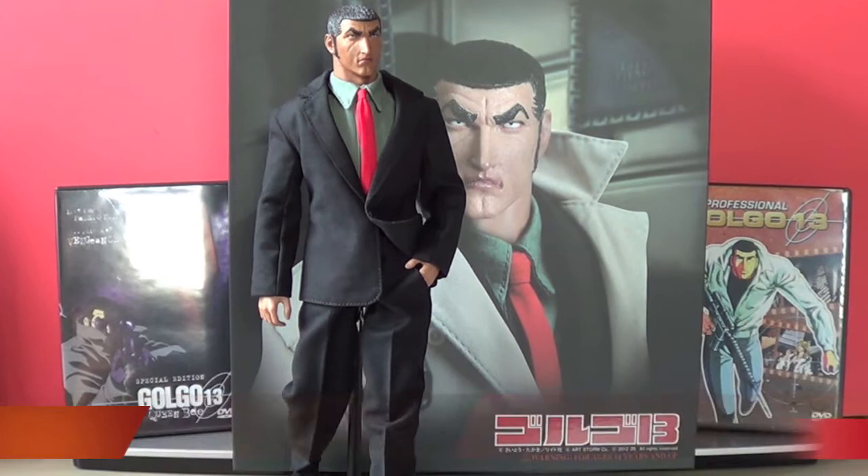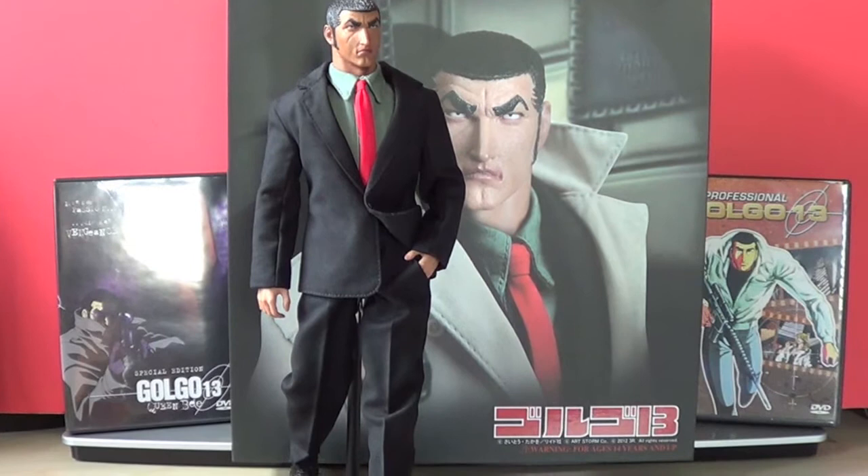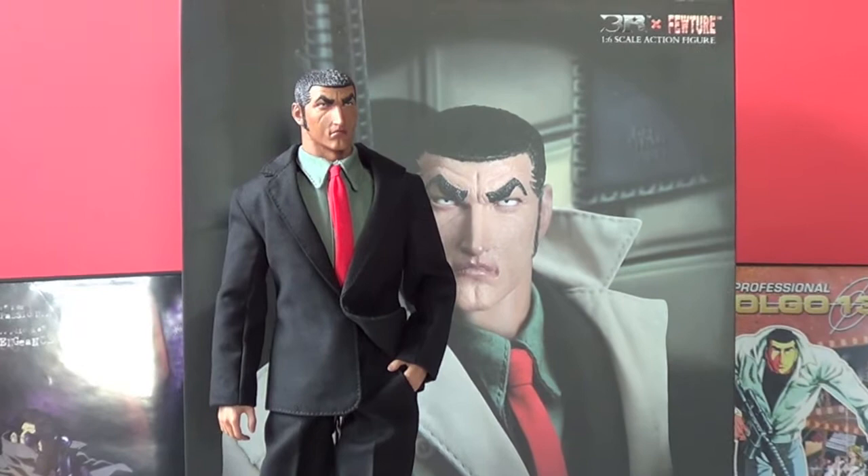What's up guys, SS Joe Ducati boy here. Finally got this figure I've been wanting for a long time — 1/6 scale Goggle 13 by 3R. This thing is awesome, so give you guys a quick review and you guys can make up your mind if it might be something you're interested in.